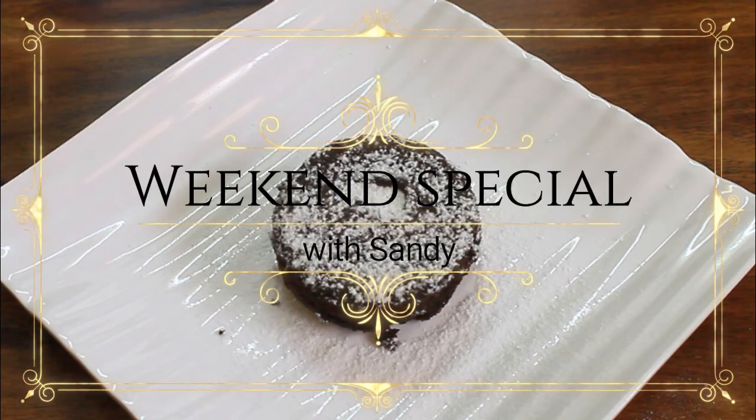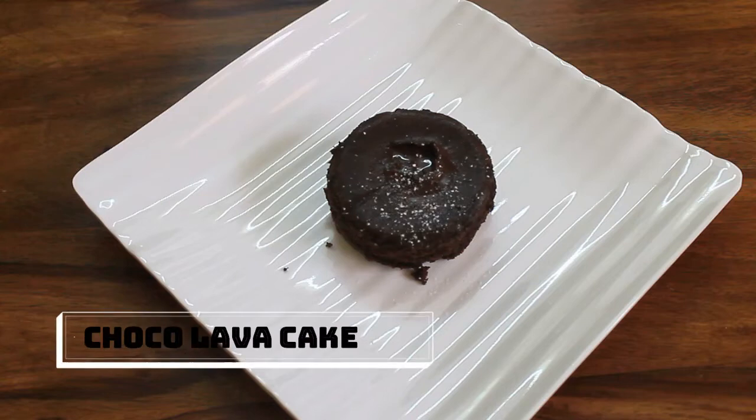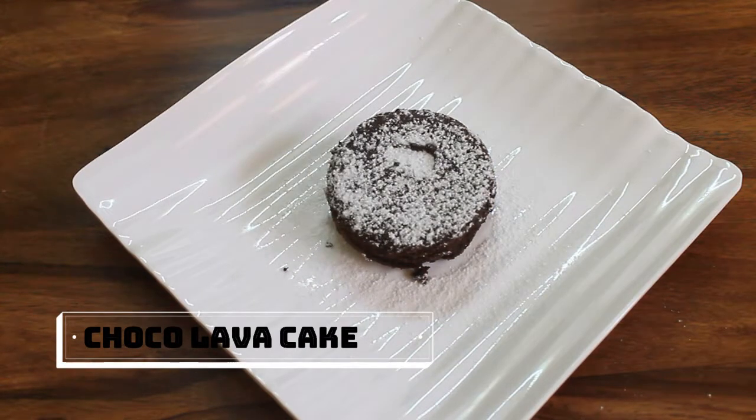Hey everyone! Welcome to Weekend Special with Sandy! What are you doing here? Yummy, chocolate cake. You can check the ingredients in the description box.